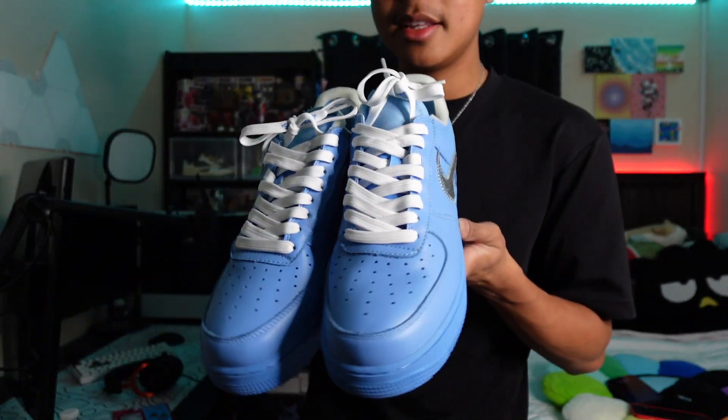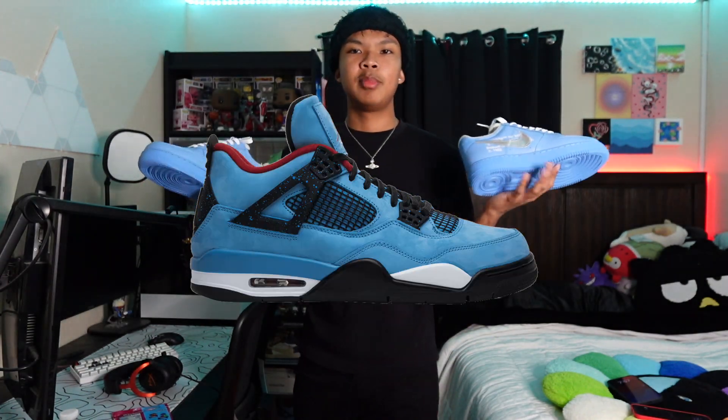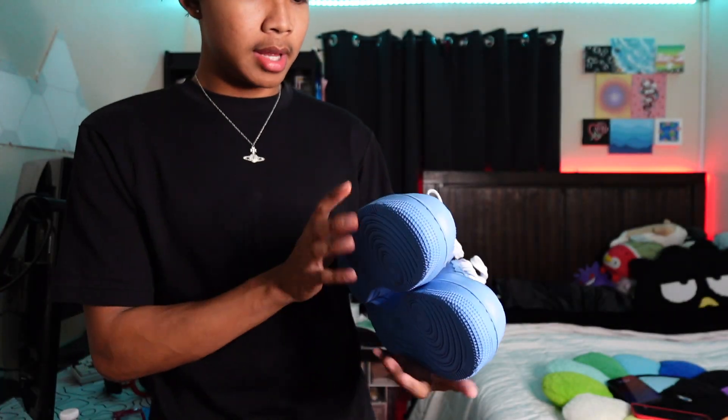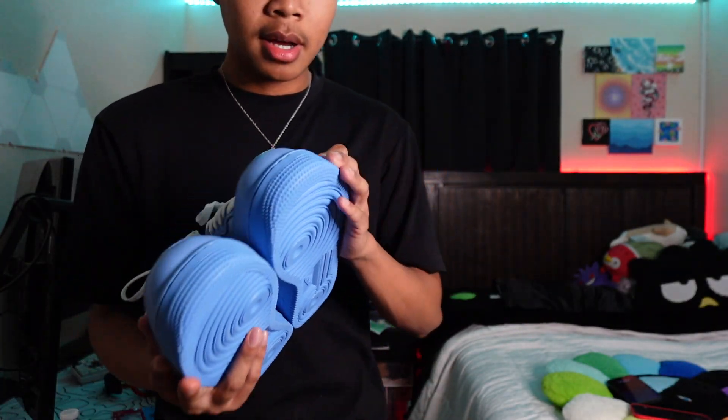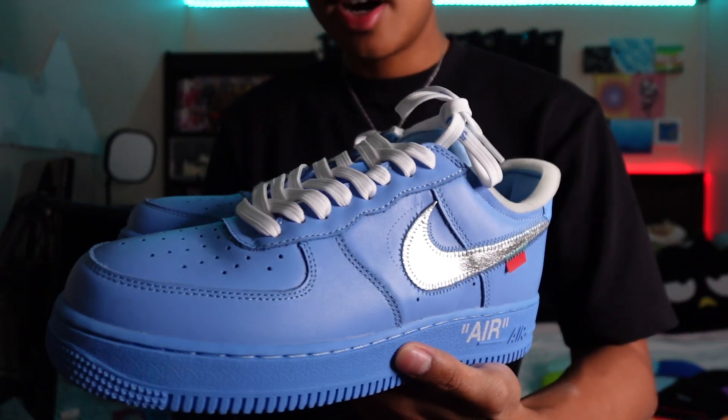These bad boys, man — little Smurfs. Tell me what other blue shoe y'all think looks better than these — be honest, let me know in the comments. These don't even look like they'd be uncomfortable to wear. I'm low-key surprised with the quality that Hypro hooked this up with. The stars look pretty good, and they honestly don't have a shitty smell — every rep always has that weird smell. So that's enough showing the shoes off. Let's put these on feet, man. I can't wait.